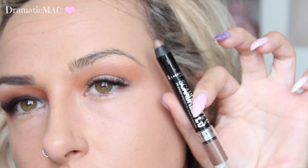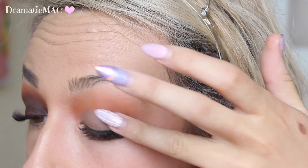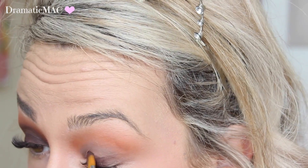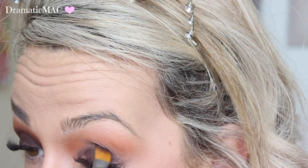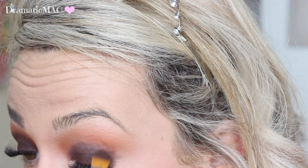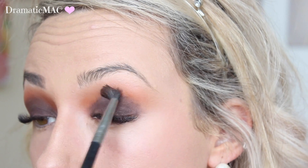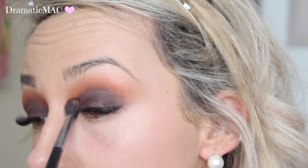I'm taking the Rimmel Shadow Stick in the colour Trespassing Taupe — I absolutely love this. Just applying that as a base before I apply this dark brown shade on top, using a flat shader brush to pat that onto my lid. We want this really really intense so go over it a few times to get it as intense as you want. Then placing more of it into the crease — just below the crease rather — just to make sure it doesn't look choppy or like it's just plonked onto the lid. You want to make it look like it's transitioning into the orange shade.